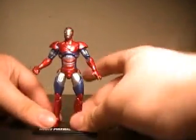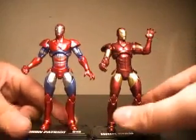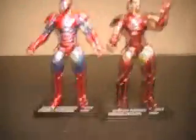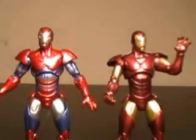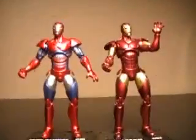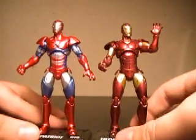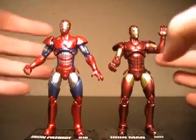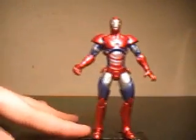Let's bring out the Extremis Iron Man figure, which is right over here. It's very evident that these are both repaints of each other — he's got the triangle arc reactor while Norman has the star. But honestly, these two figures are very much different for me. I think the repaint is no big deal, and I'd actually say the Iron Patriot has a much better presentation than Extremis Iron Man. I just think the paint really makes him stand out.